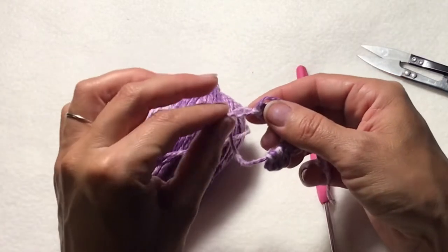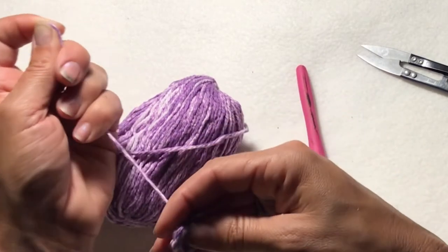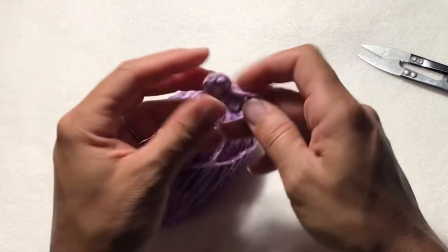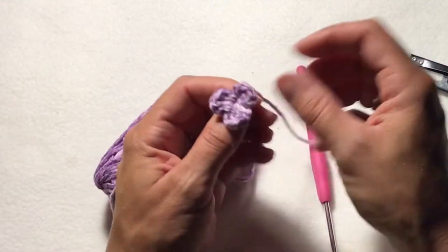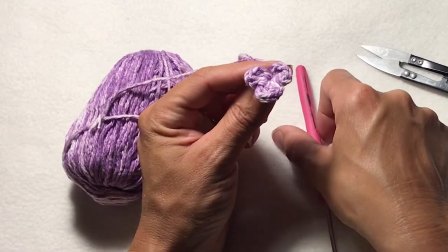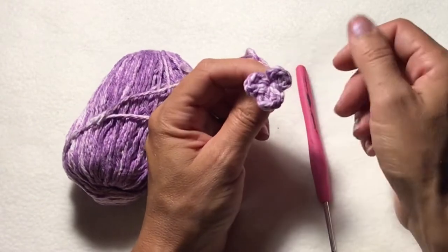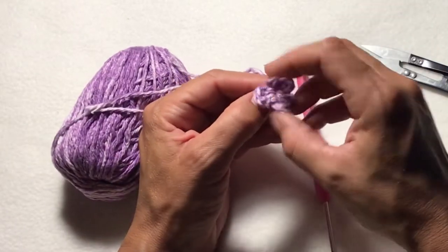And then we'll take our tail for our magic ring and just pull the circle closed, and give a little pull onto our end string. And here we are, we have a little three petal flower. So that's your first variation. Our second variation is creating a four petal flower.